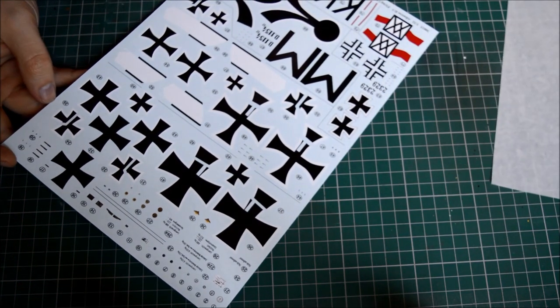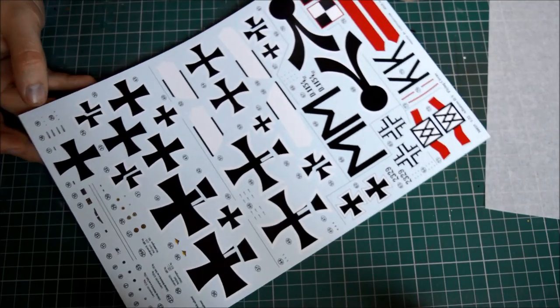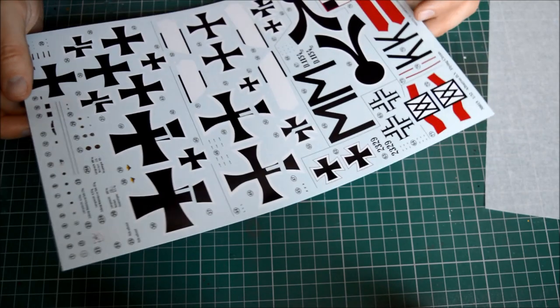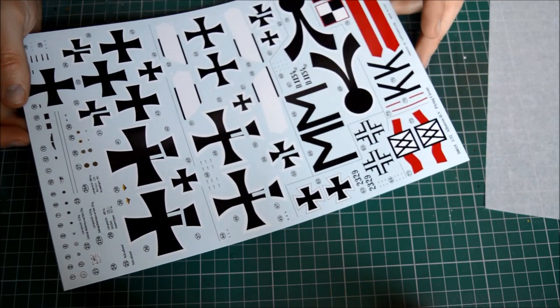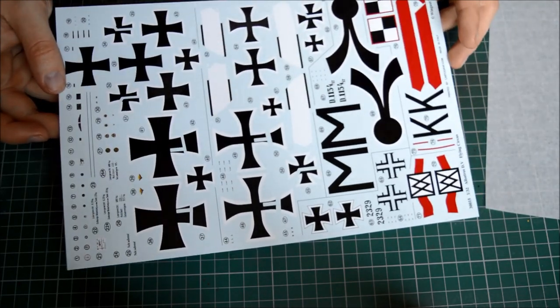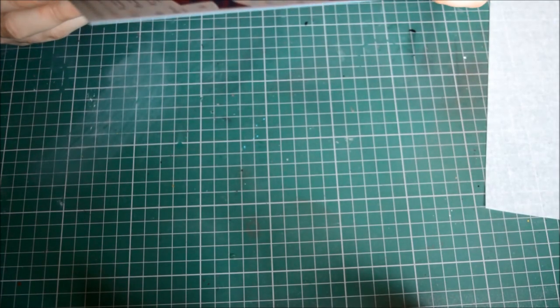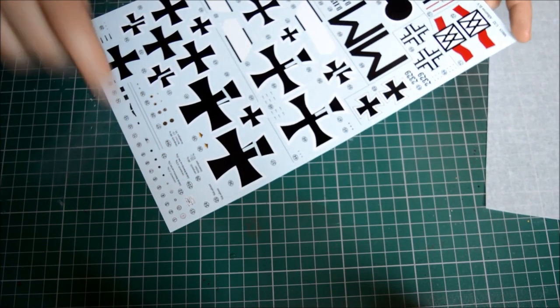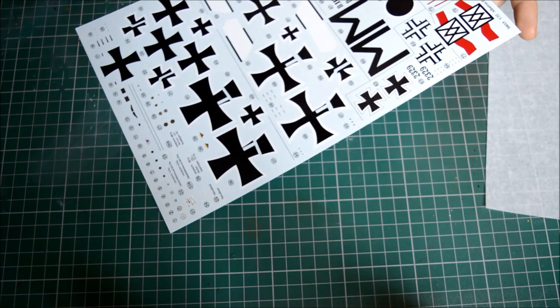The decals are printed by Cartograph, made in Italy - so you'll have no problem with these. They're very glossy. There are even some markings down here that include specific instructions for the actual aircraft, which is a bit unusual but handy.